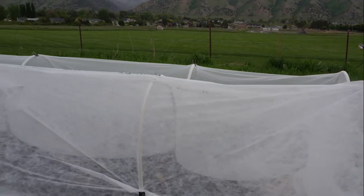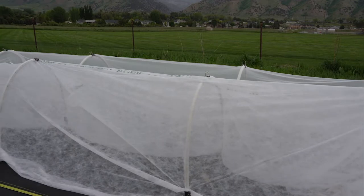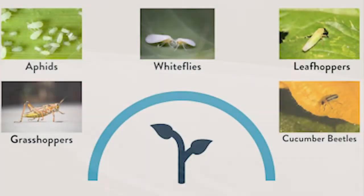Floating row covers work best for insect pests that would come in from an outside source. This includes pests like aphids, whiteflies, and leafhoppers, as well as squash bugs, cucumber beetles, and grasshoppers.